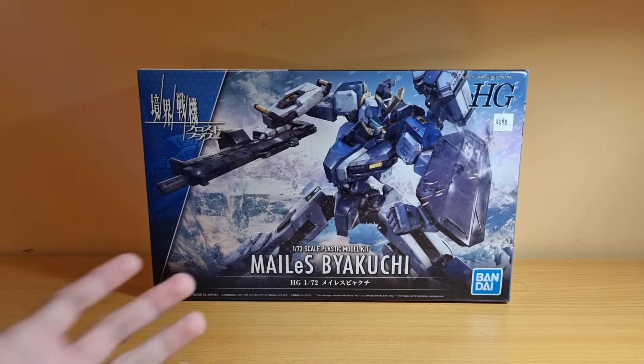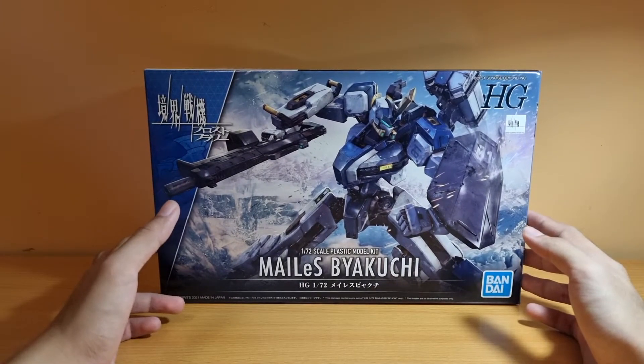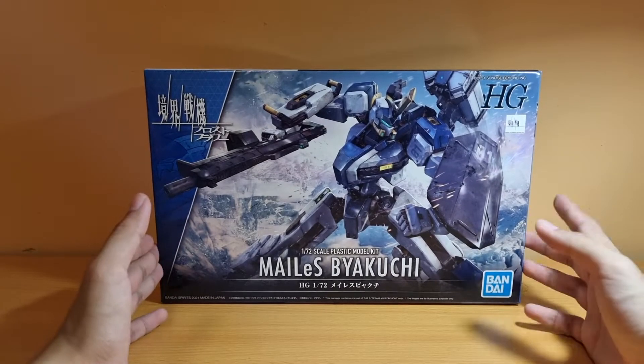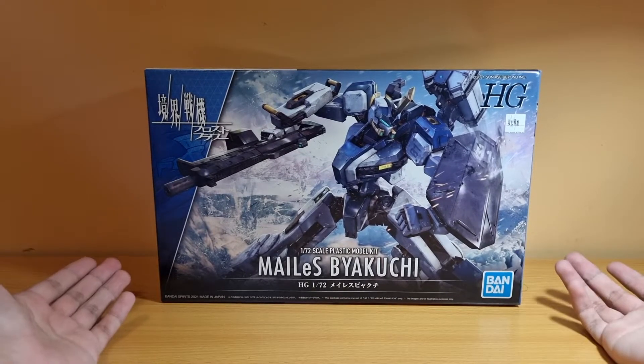Here is the box itself. This is the first kit in the Amaii Memorial borderline Moloket line, or Kyokai Senki in Japanese. But this is specifically the mime from the side story of Kyokai Senki. This is basically the first one — this is the first Moloket line.